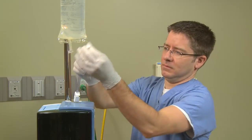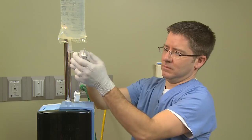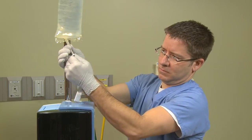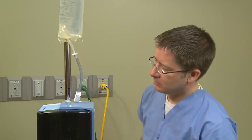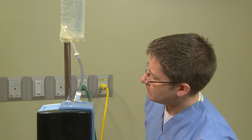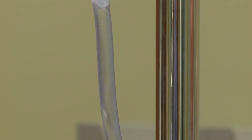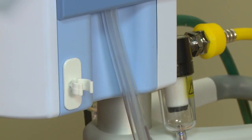Using aseptic technique, take an alcohol wipe, rub the tip of the water spike, and then spike the water bag. This is very important: before turning on the unit, unclamp the spike adapter and let water fill the entire disposable patient circuit — approximately 200 milliliters of water. Visualize water falling into the disposable and starting to fill the delivery tube. This will take about 60 to 90 seconds.